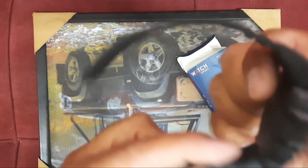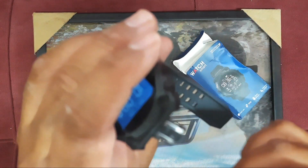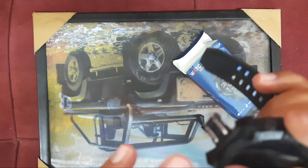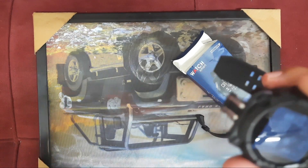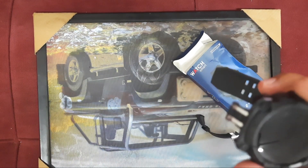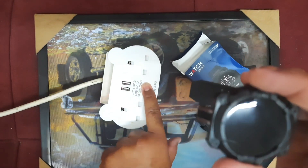To charge the watch, you have to remove the belt like this. You can see the belt is now separate. The watch is not charging currently — the charge is almost empty, very low. So this is the USB port charger.